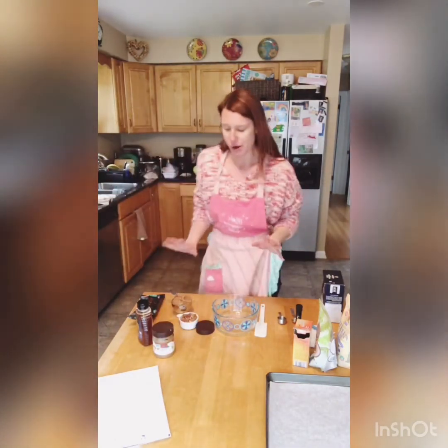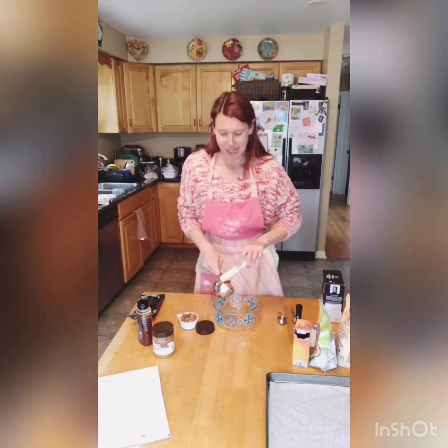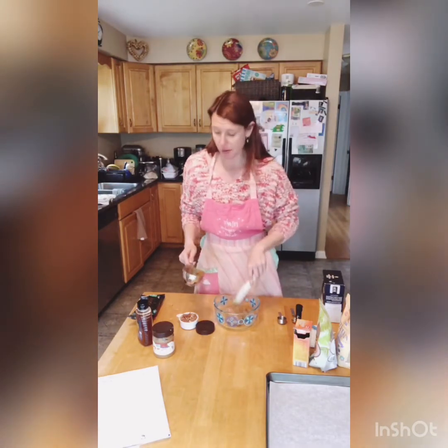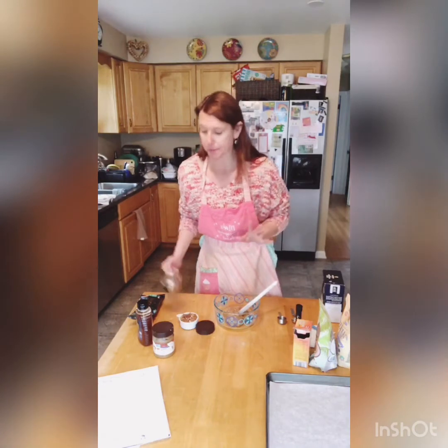Alright, so here are the ingredients. We have almond butter, and you're going to take a cup of almond butter and go ahead and just add it right in there. It's a lot of almond butter. You can use other nut butters, but I find that I like almond butter the best. I am a peanut butter freak, but almond butter is the best.